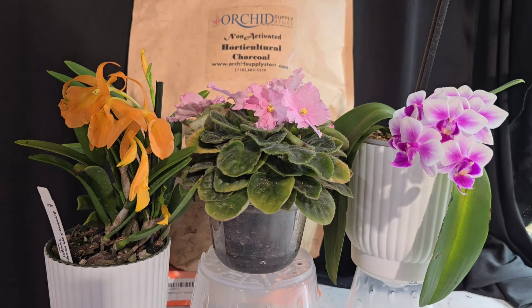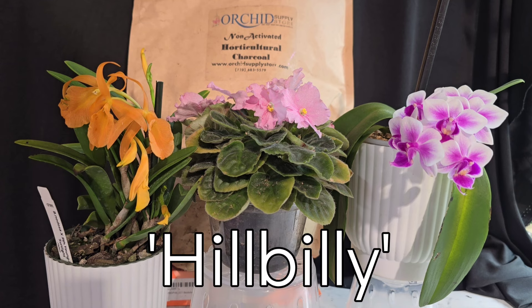My channel is sponsored by the Orchid Supply Store - it is literally your one-stop shop for anything and everything orchid related. They have pots, media, and they even sell orchids. Use my name code 'hillbilly' in the code section for a 12% viewer discount. They also do free shipping in the US, so go check them out!